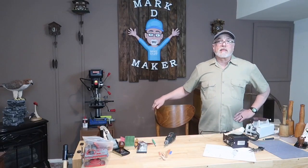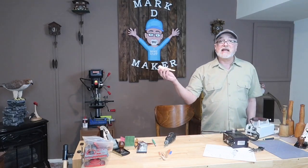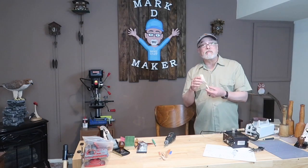Welcome to Mark D. Maker. My name is Mark Taylor. Today we're going to be doing the final detailing of a little black capped chickadee. So come on over to the workbench. Let's get started.